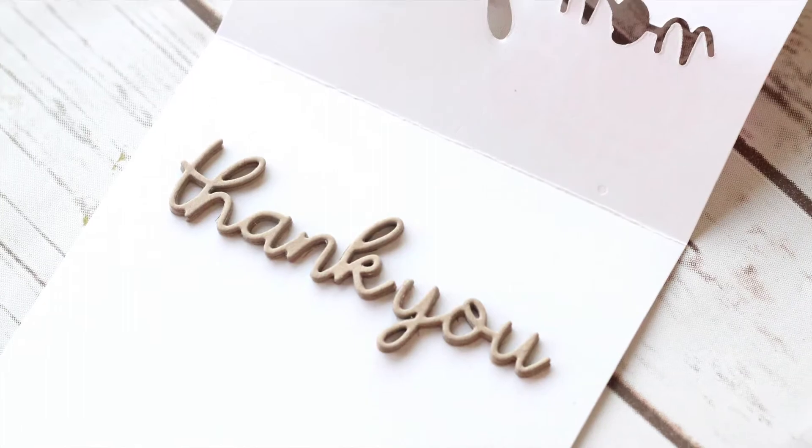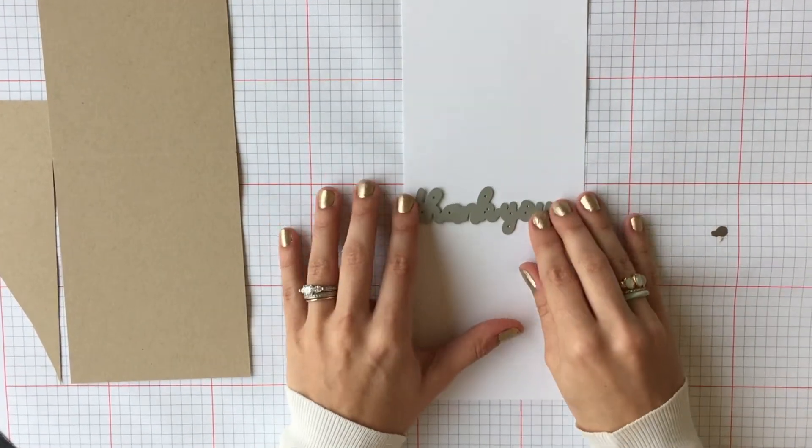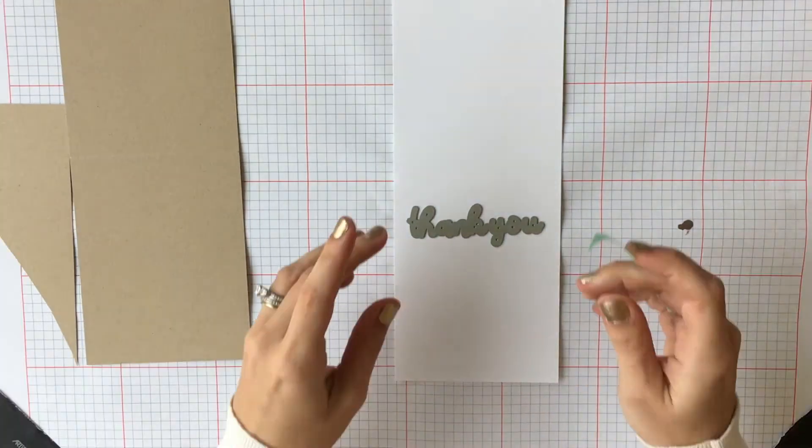Hey everyone, this is Stephanie Gold here and I'm so excited to be here for my very first Make It Monday video with Cooper Clayton.